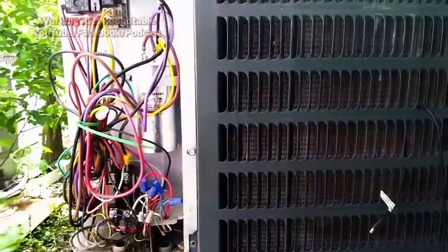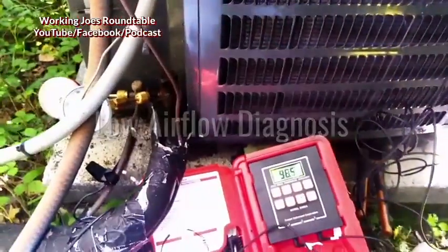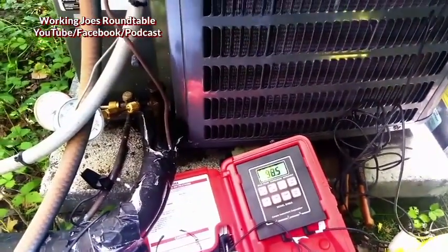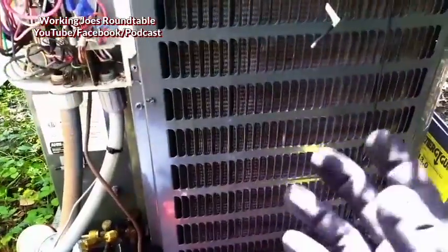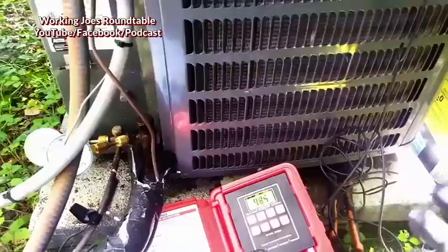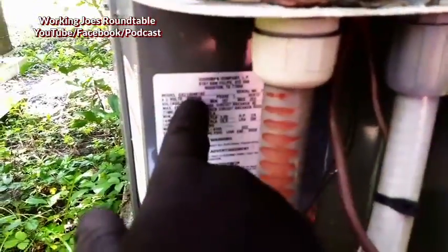I'm going to show you a good example of low airflow. The low airflow has been confirmed through a temperature split and also through my vane anemometer a couple years ago, because I've worked on this unit for years — it always has low airflow. The duct work is too small, especially on the return side.